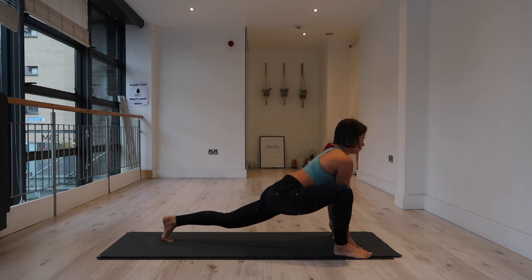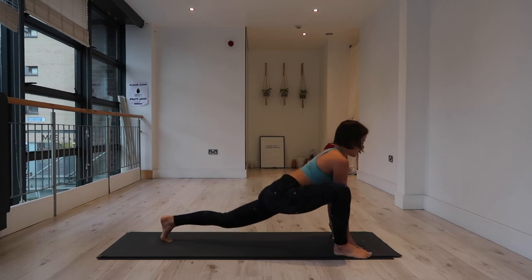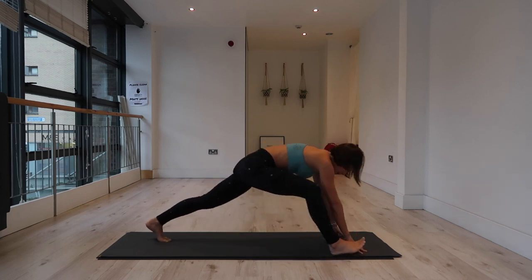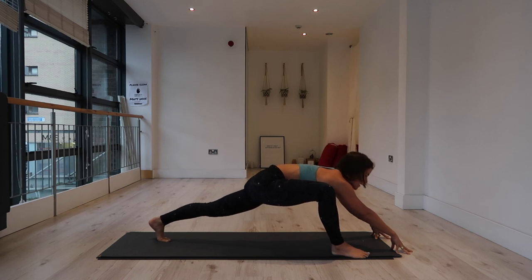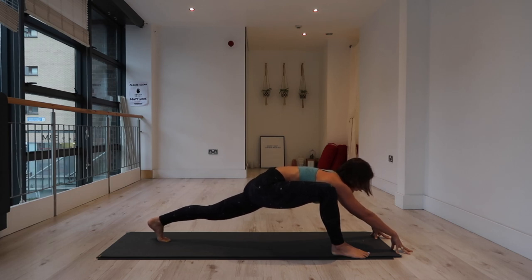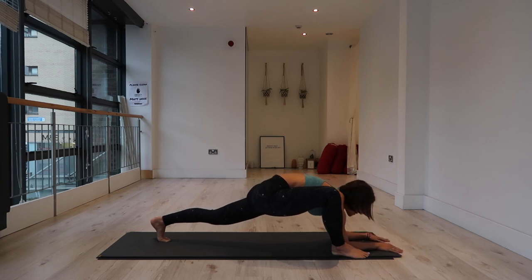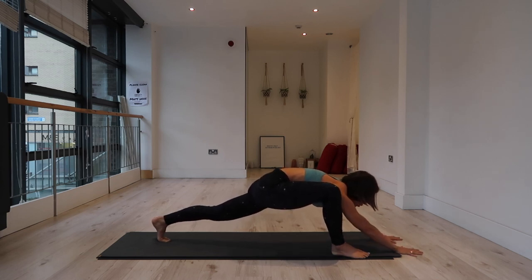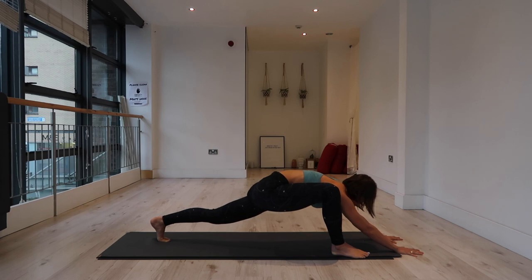Inhale, come forward. Exhale, go back. Inhale, come forward. Exhale, go back. This time, inhale, come forward and hold it here. Extend your arms out in front if it's not too much — you can stay on blocks if you need it. If the left quad is burning, drop the left knee down to the mat, or see if activating into your left glute changes anything. Feel the left heel extend back, reach forward through the hands, or come to elbows — whatever feels more engaging and strengthening. Connect with your breath for three, two, one.